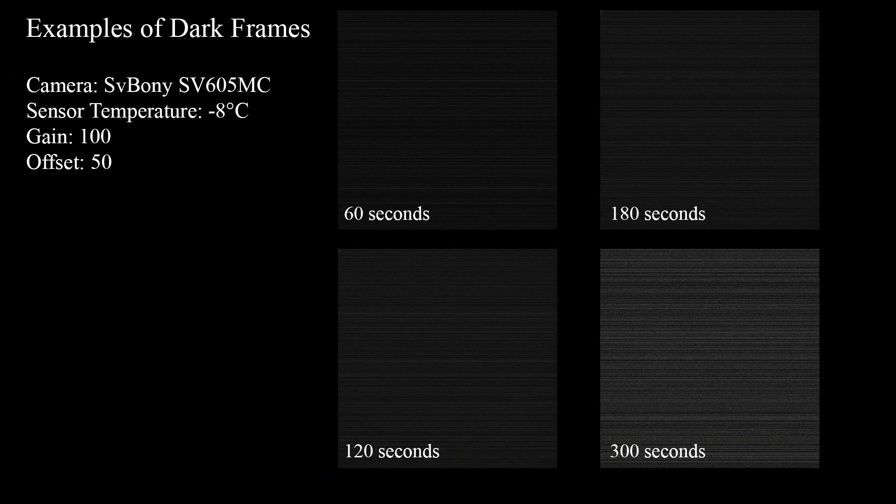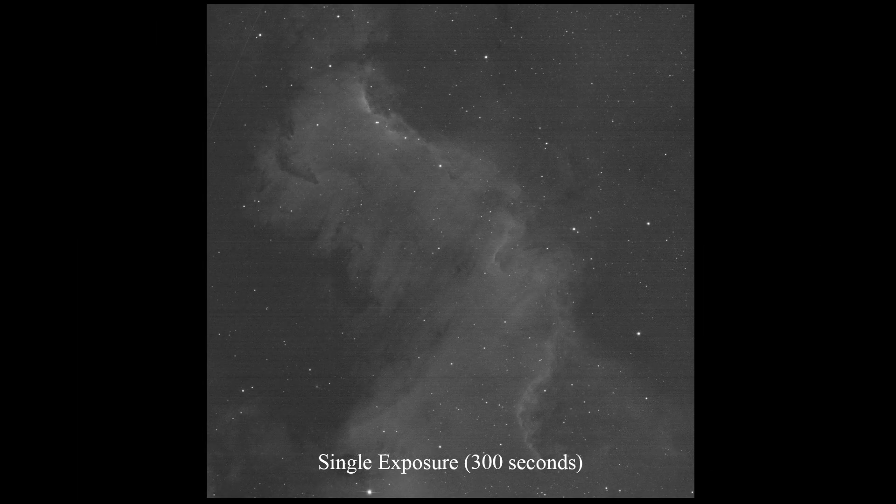Now let's look at some dark frames captured at different exposure times. Fortunately, these calibration frames worked out pretty well for my light frames. Here is a 5-minute exposure of the Cygnus Wall taken through a hydrogen-alpha filter, and here is a stack of 24 frames calibrated by darks and bias frames. As you can see, the banding issue almost disappeared on the stacked image.